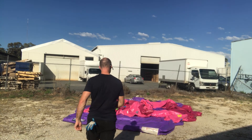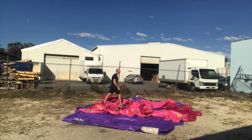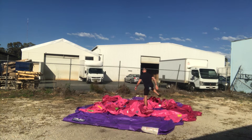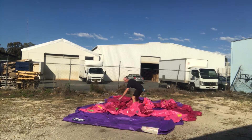As you can see, all of the air is already out of this castle. Just going to make sure all of the walls are pulled into the center and as flat as possible.